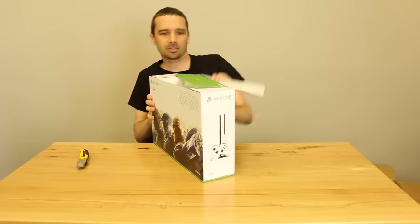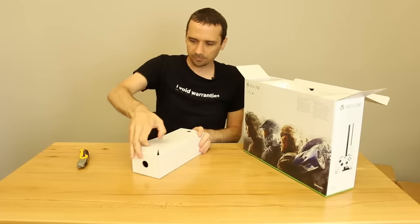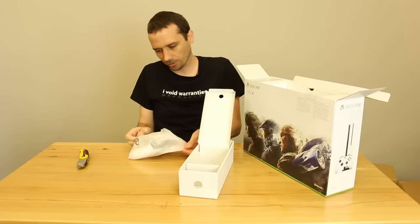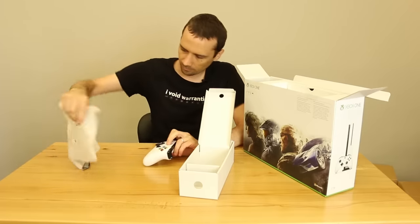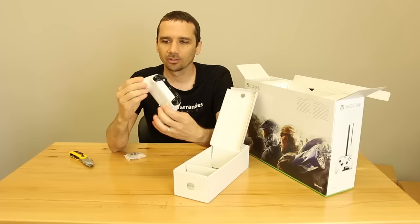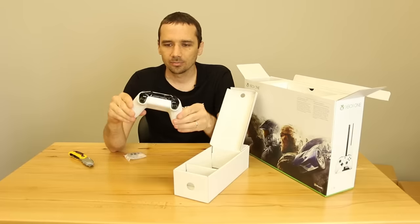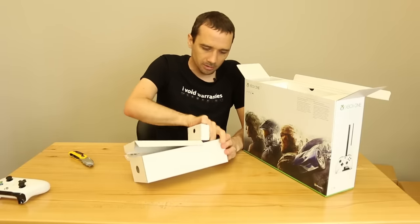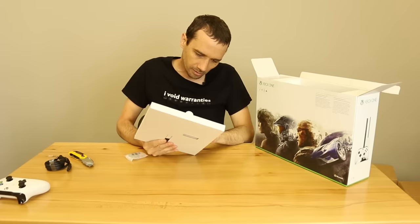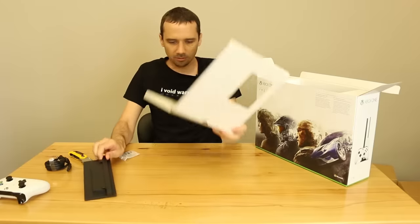Let's see what we got in here. Looks like we got our HDMI cable. Looks like we got a controller in here. Batteries. Here's our controller for the Xbox One S — looks a little different, it's got some nice texture on the bottom. We'll be taking that apart in another video, but it looks nice. Power cable. Looks like Xbox Live, probably our one month free trial sort of thing. The stand, owner's manual, that stuff.